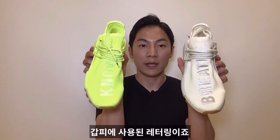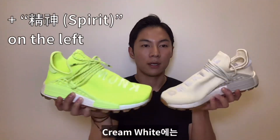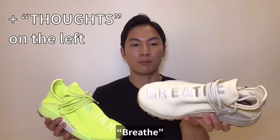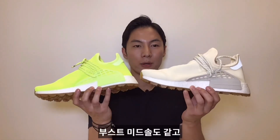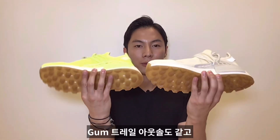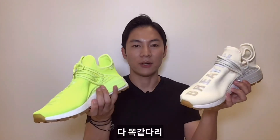Aside from the colors, the only difference between these two is the lettering on the upper — solar yellow says 'No' and cream white says 'Breathe.' Other than that, they share the same boost midsole, gum trail outsole, mesh guards on the side, and soft knitted upper.